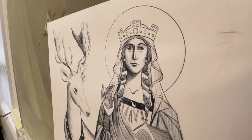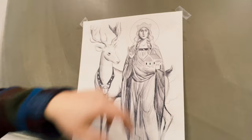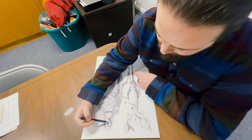St. Margaret practiced asceticism, so she fasted regularly, and these lines are indicative of that life of prayer and faithfulness to Christ. We can see her hand in this orange position — that is of prayer. Her heart is open to Christ, and she is interceding for us.